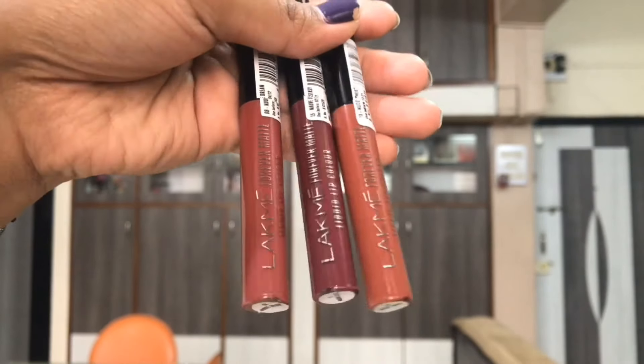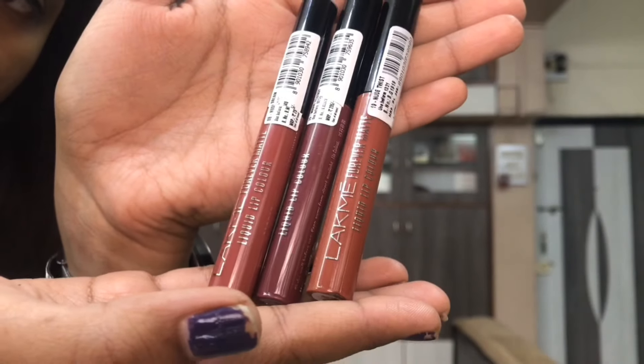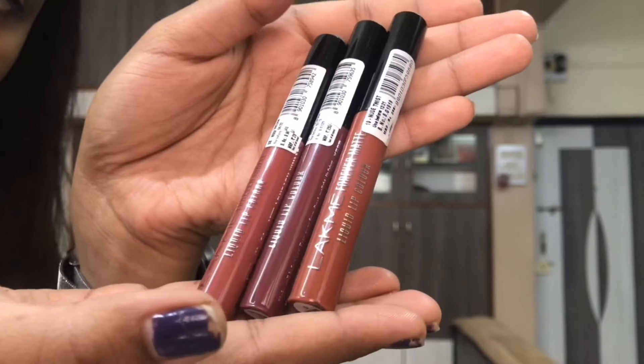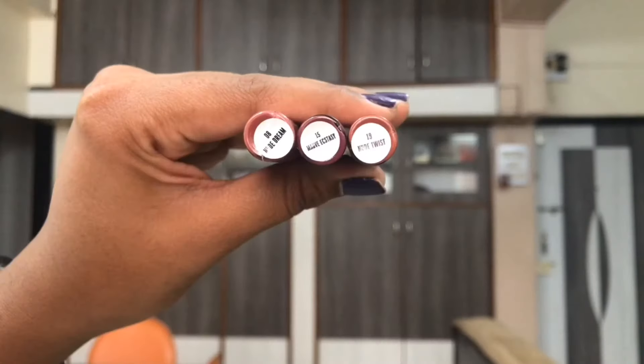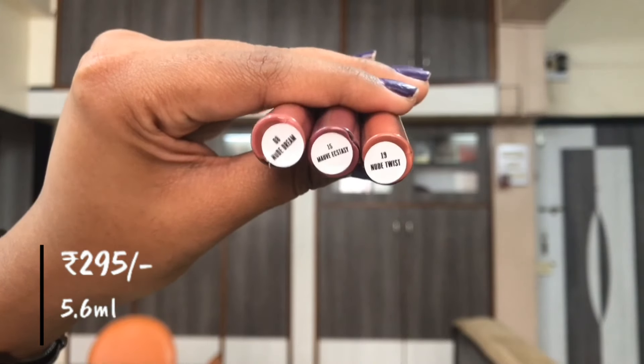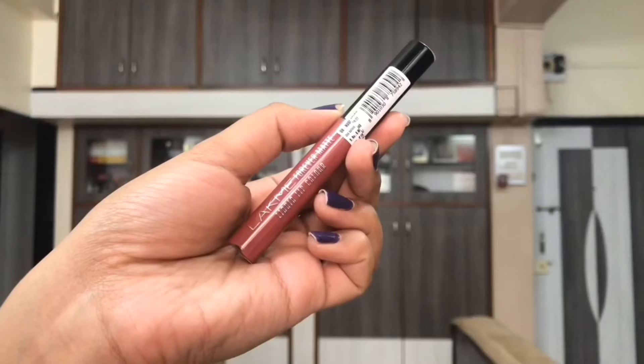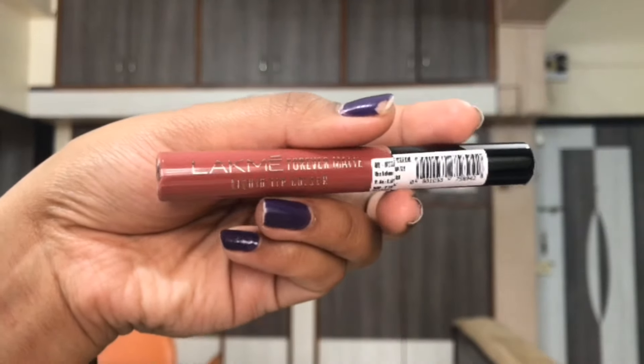I got three of their shades. These are currently only available on Flipkart — correct me if they've become available somewhere else, but as of what I've seen they were just available on Flipkart. So I got these three on Flipkart.